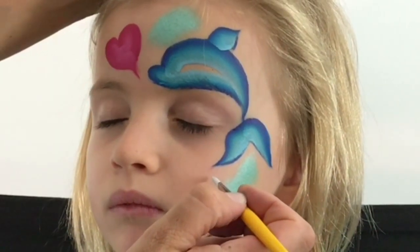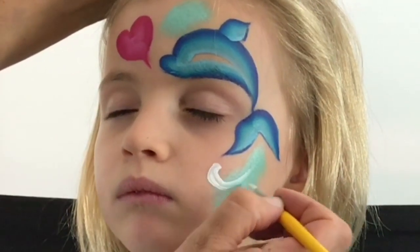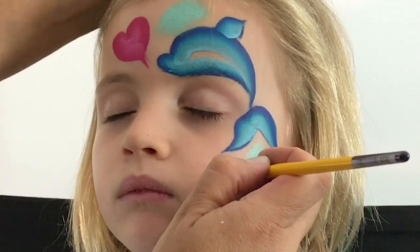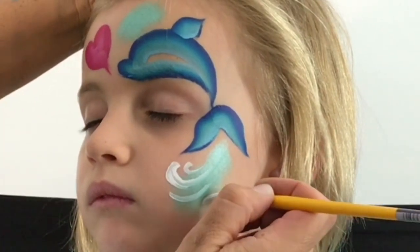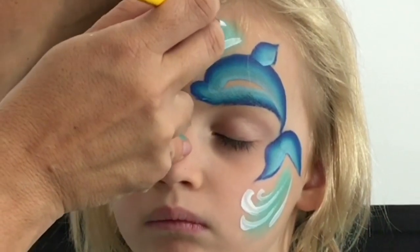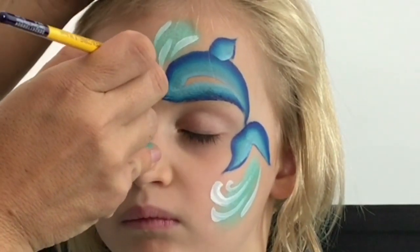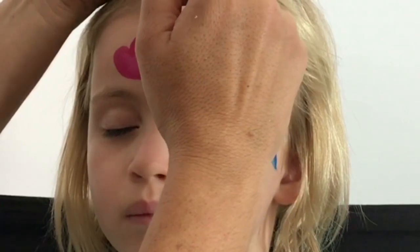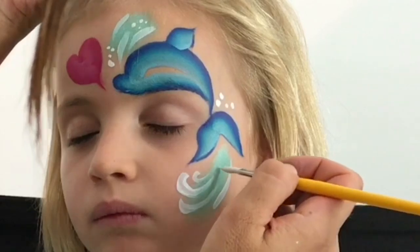Using a number four round brush, I'm just going to go ahead and do some little swirls coming in, some teardrops coming down here to make it look as though there's a splash here as well. Now I'm going to do a cluster of dots all around to make it look like there's lots of bubbles.